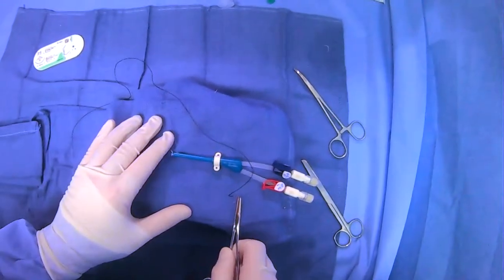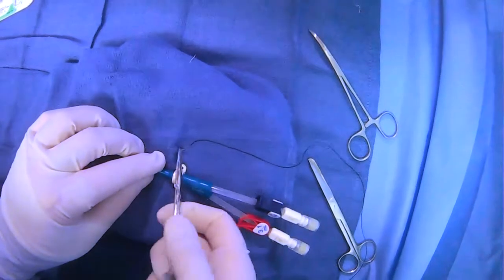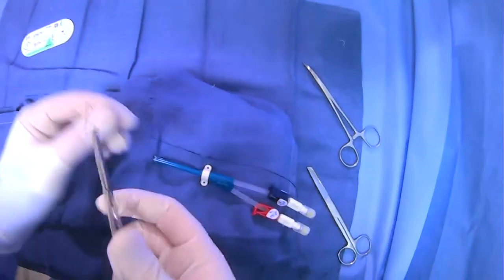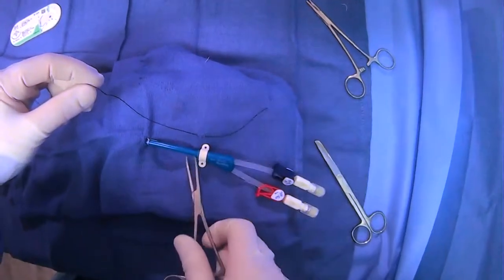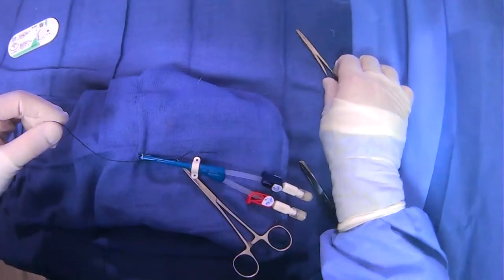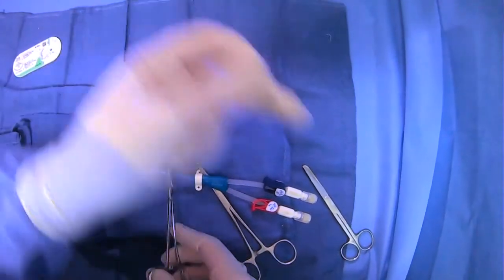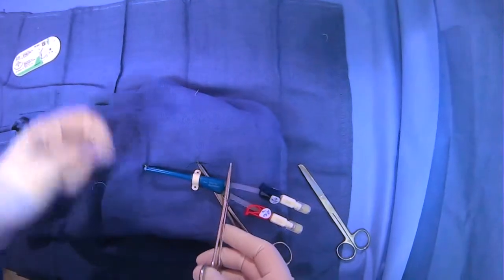We'll grab our needle, orient ourselves, and we're going to do two air knots — one here in this general location. What's helpful is you can clamp your suture with the clamp, and this will make it easier to make an air knot. I'm just going to instrument tie to save suture, and just make a little air knot there.